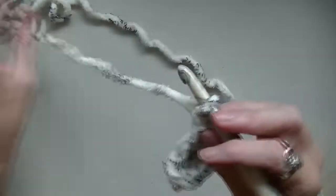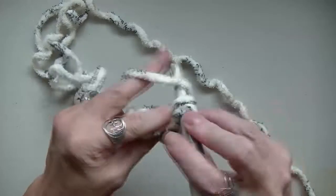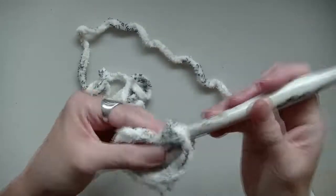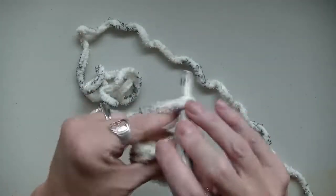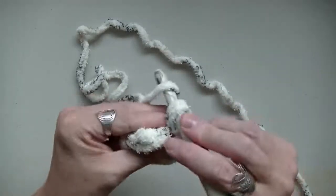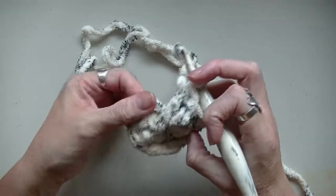It's going to get a little bit tight in here. So you'll have ten double crochets all together, because your first one's going to count as a stitch.